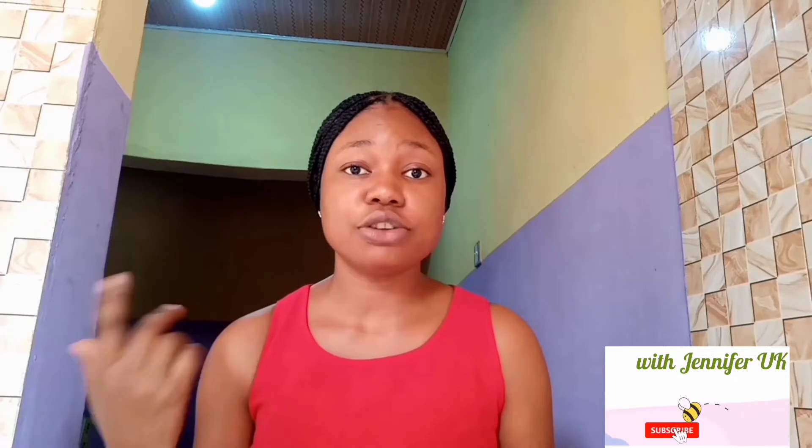Hey people, welcome again to my channel. I'm Jennifer. If you're seeing me for the first time, please hit that subscribe button down below and click the bell notification so you'll be notified once I drop a new video. Thank you so much for always coming around.